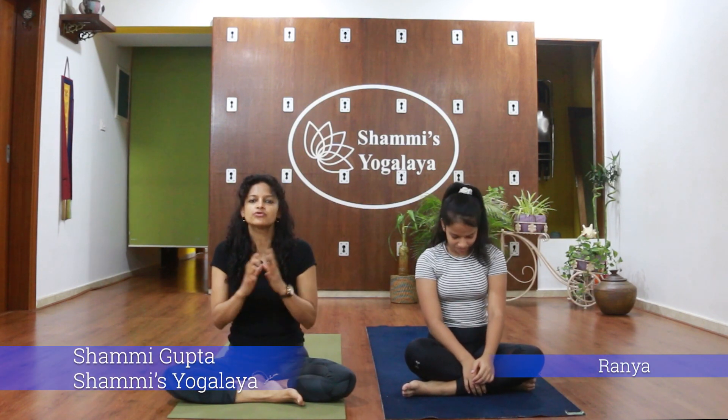Hi, this is Shammi and this is Rania. Today we are going to have a fun-filled session for you, so all set for the fun.